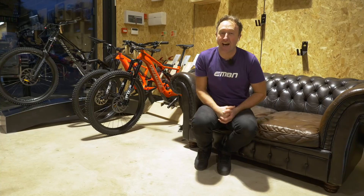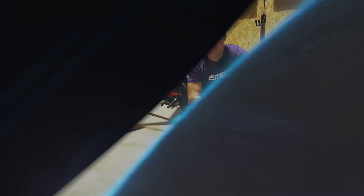Some fantastic new bikes from Canyon with the new EP8 motors — a lot of ranges, sizes, colours and specs. Check out the Canyon site to take your pick.